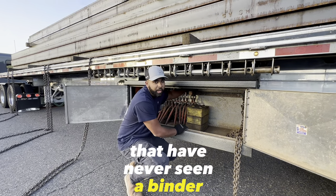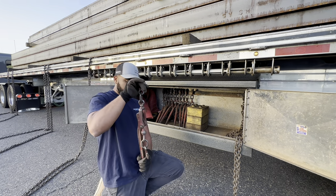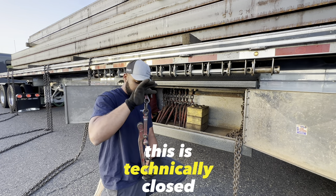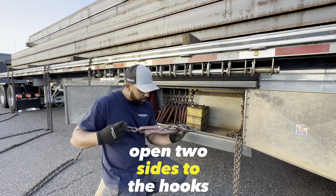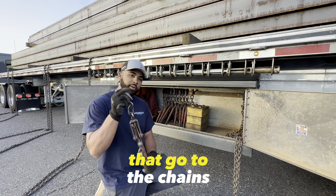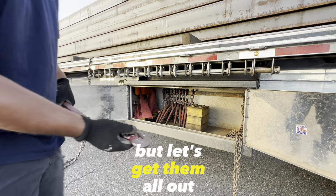Alright, for you guys that have never seen a binder before or don't know how they work — this is technically closed, open. They have two sides to the hooks that go to the chains, and I'll show you guys a little bit further. But let's get them all out first.